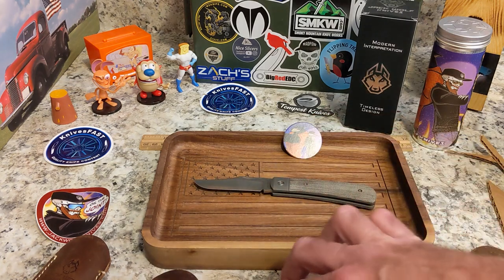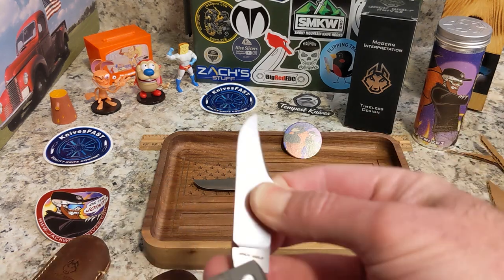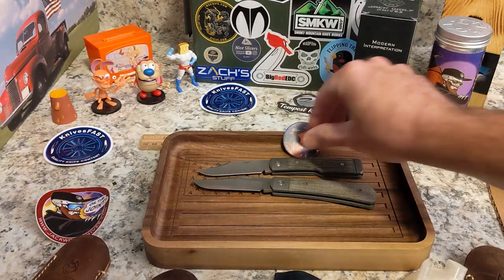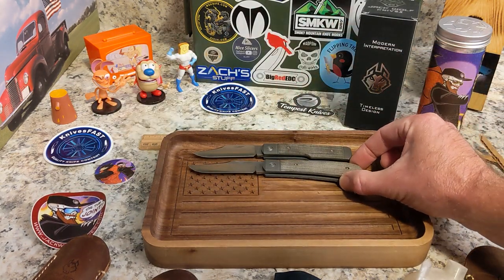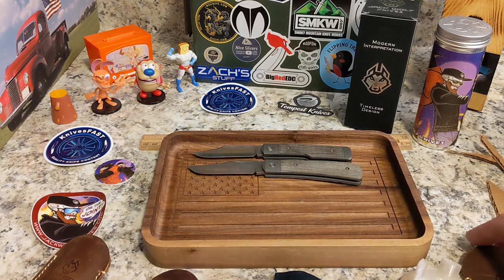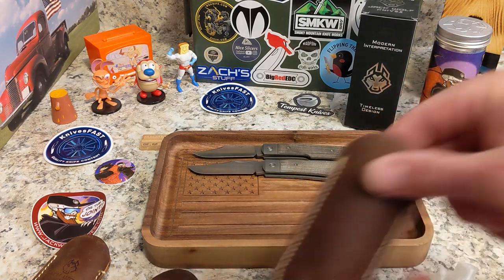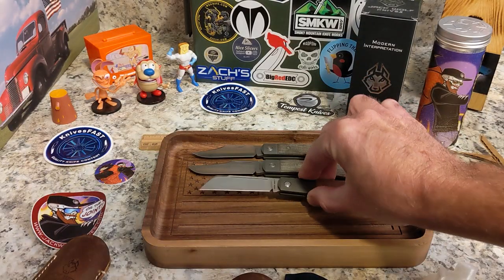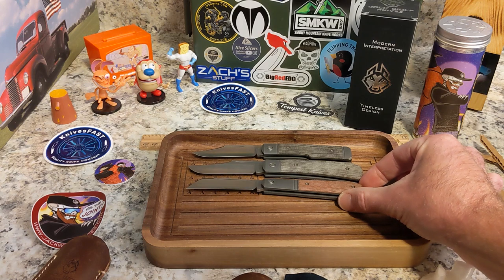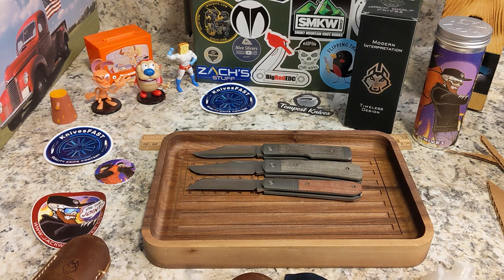Let's roll through some comparisons. The first is the Sharpshooter Jack — that was the first knife Ben did — and you can see the Benny's Clip is a little bigger on both ends than the Sharpshooter. Here's the Midnight Jack, which is also a larger one, and the Benny's Clip is ever so slightly smaller than the Midnight.